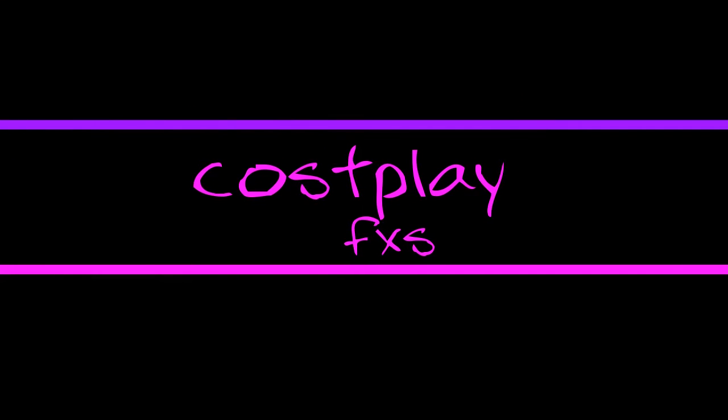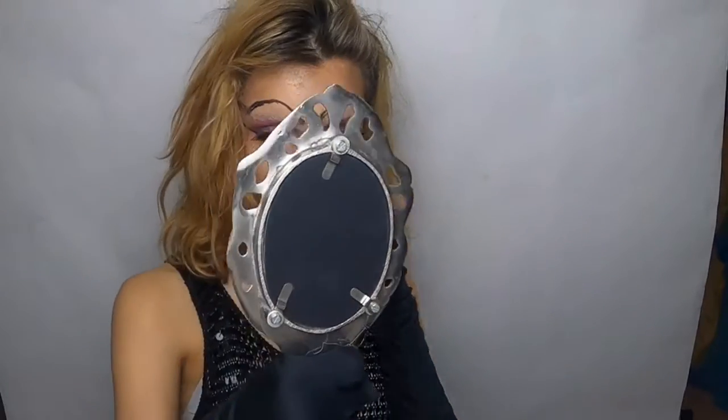Thank you for joining us. Hello, fellow cosplayers. Welcome back to my channel. Today I am going to be continuing my Seven Deadly Sins series, and today's look is going to be Pride.